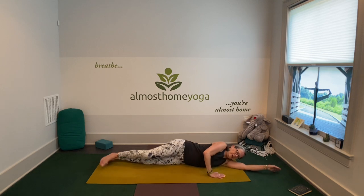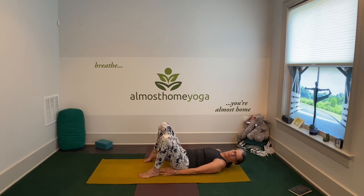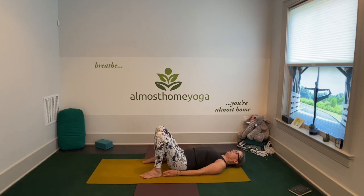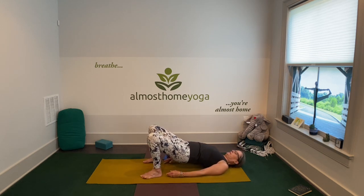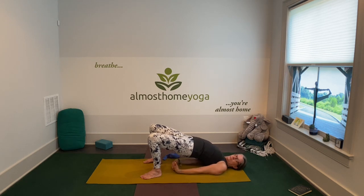Take one arm forward and transition yourself onto your back. Maybe have your strap handy. Plant your feet — you can feel your heels close to your fingertips. Root your big toes, tuck your shoulder blades together. Inhale, lift your hips up. You can stay here or interlace your hands underneath you. Relax your jaw. Think about taking your sternum toward your nose. Be here for 10 more seconds.